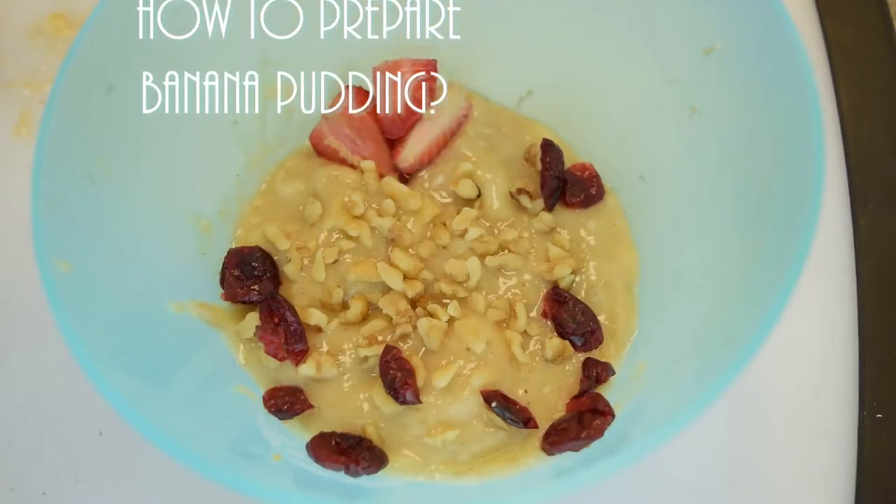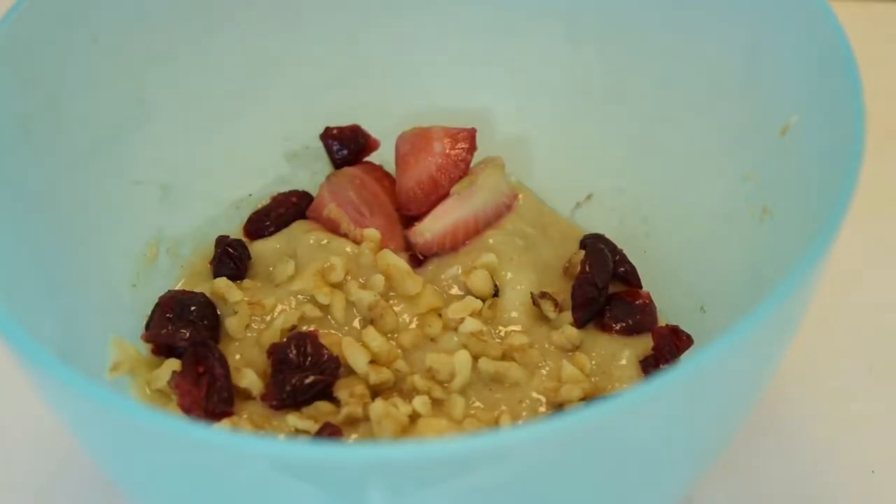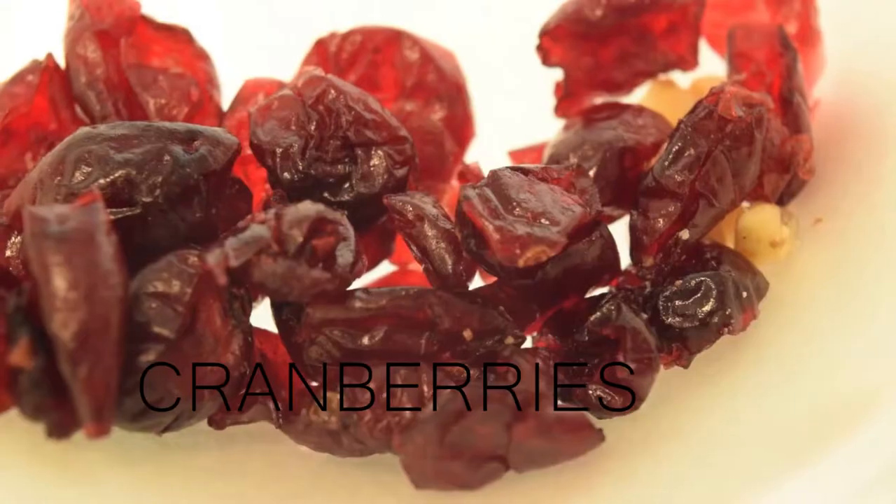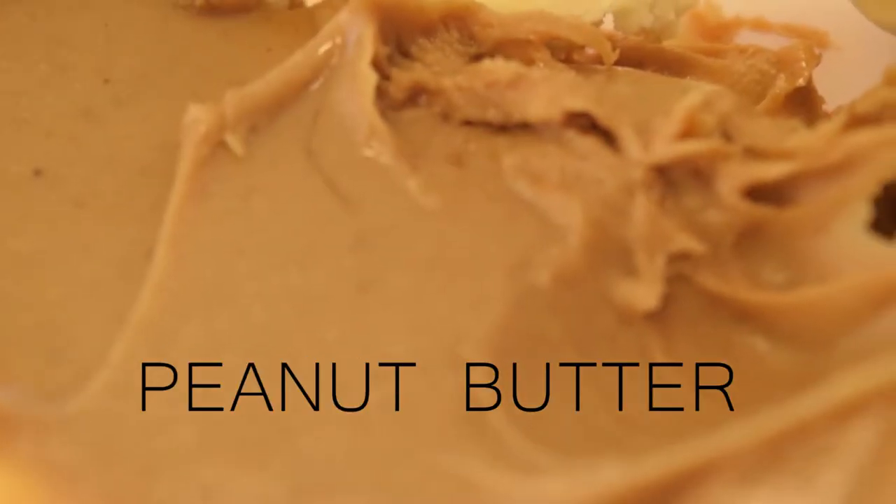In this video, I will show you how to do a banana pudding that tastes really good. Basically, what you will need are obviously bananas, nuts, cranberries, cinnamon, peanut butter, and coconut.